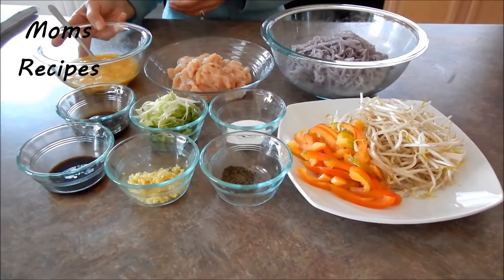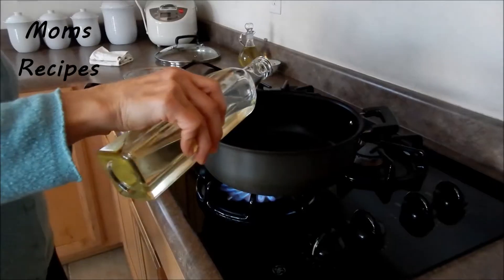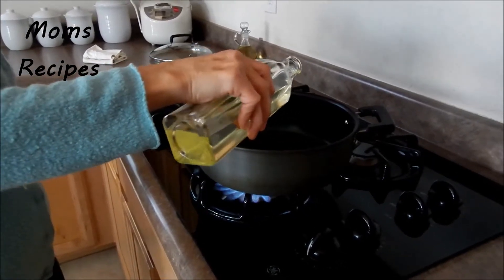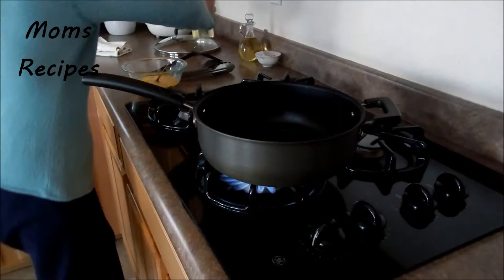So let's start to fry the egg first. I need a little bit of oil, about one tablespoon of oil. I have some in the pot.